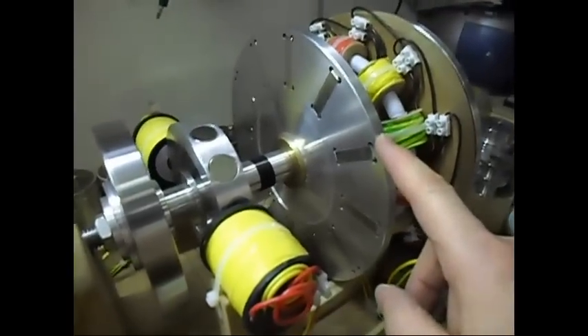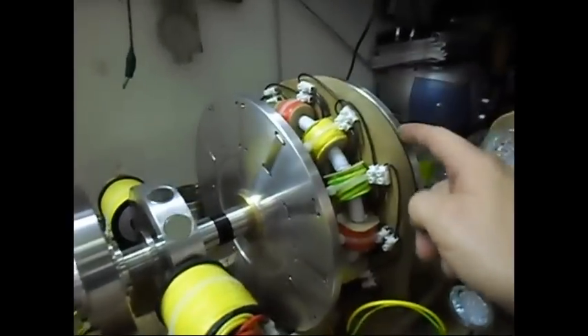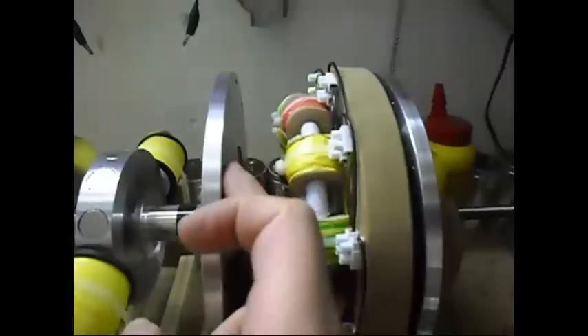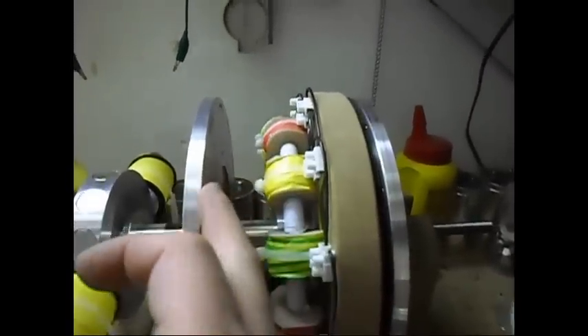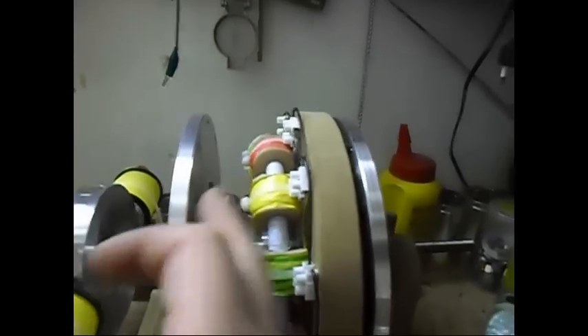As you can see, there is one rotor with a 12-pole configuration: north, south, north, south. The other rotor over here is the same. The magnets are facing the same pole toward each other, so they are all in push mode.